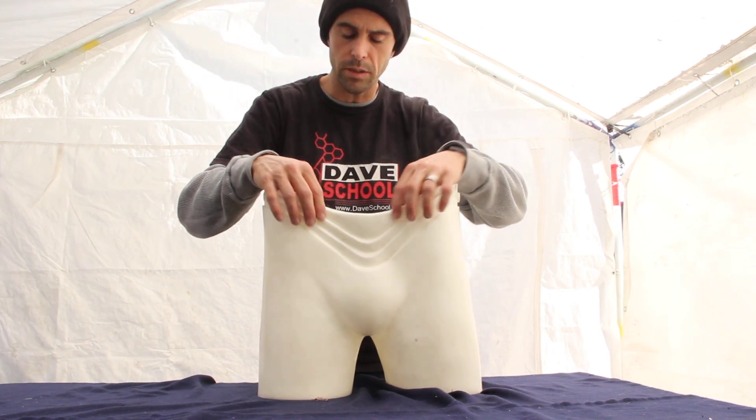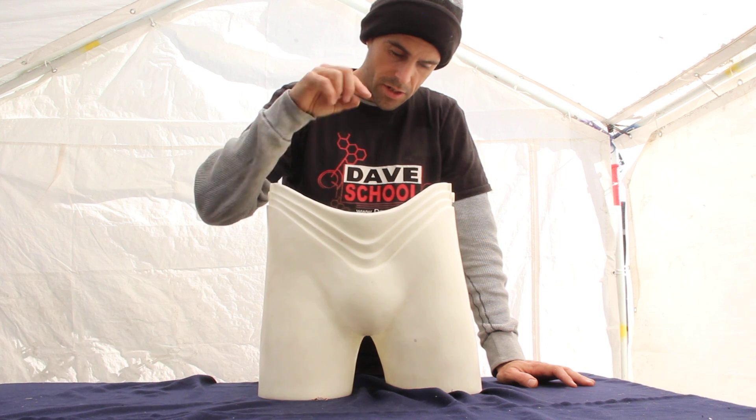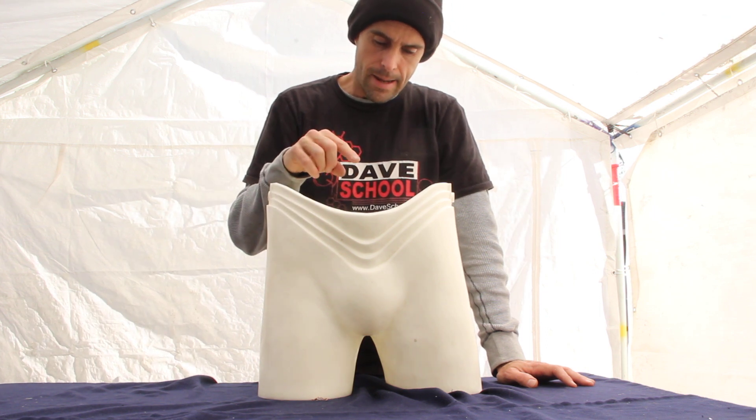The littlest extra bit of thickness changes the flexibility in a good way, but I wish the top was a tiny bit thicker — it's a little too flexible up here. I've got a couple of options for how to remedy that.